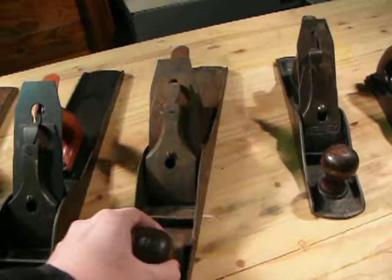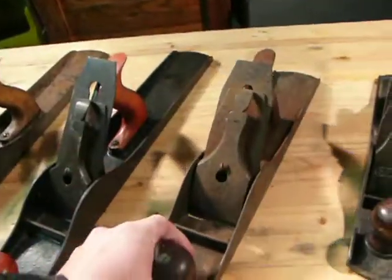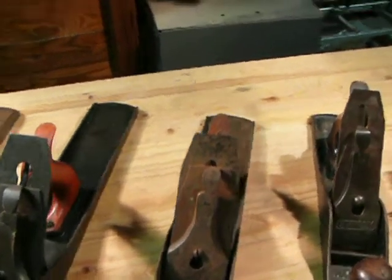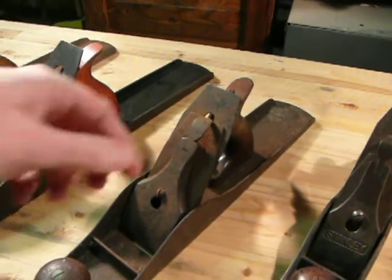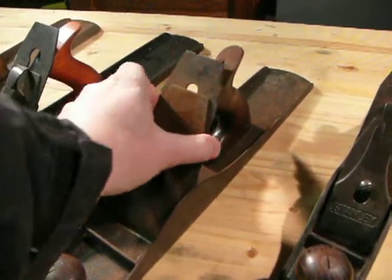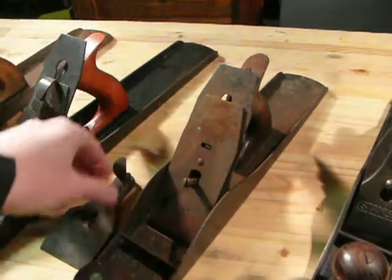Here's a number six. I like the size of the number six — I think it's handy. But this is by far the roughest of all of them. As you can see, it's going to take a good bit of work to get the rust cleaned up.